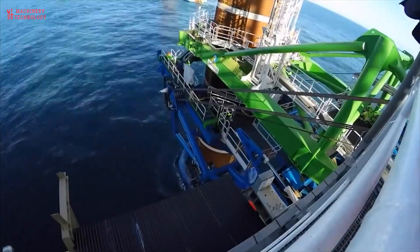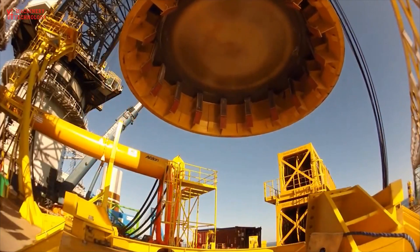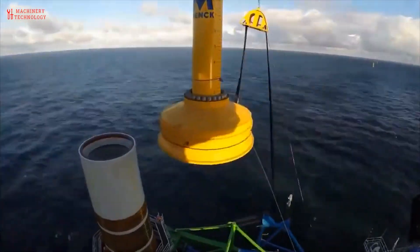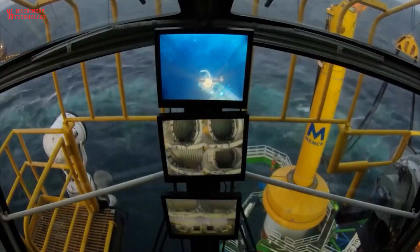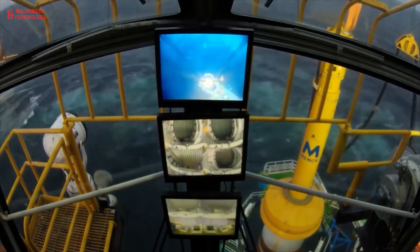After installation, additional quality checks and inspections are conducted to ensure that the monopile has been properly installed and meets the required standards. The production process for monopiles requires careful coordination between design, fabrication, and installation teams to ensure the successful and reliable foundation of offshore wind turbines.